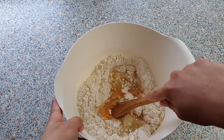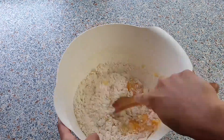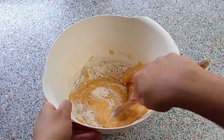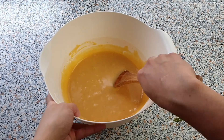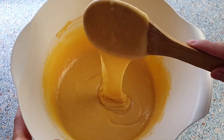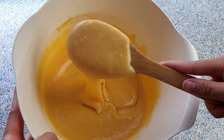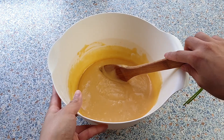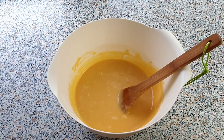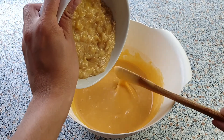Mix everything together until well combined. I like to use a wooden spoon for this. The mixture should look smooth and free from lumps. Then add your mashed bananas to the egg yolk mixture and give it a quick stir.